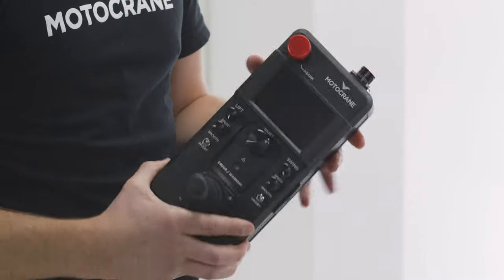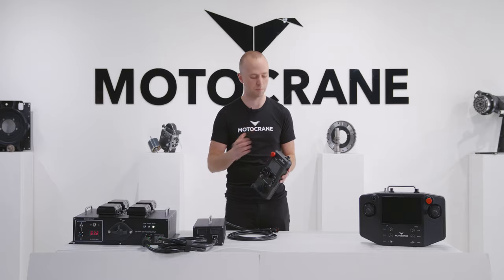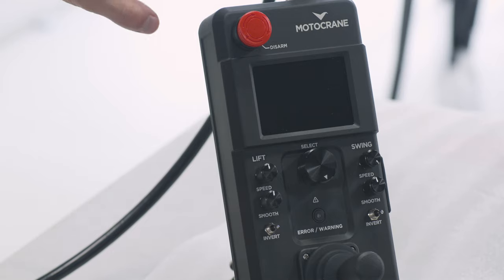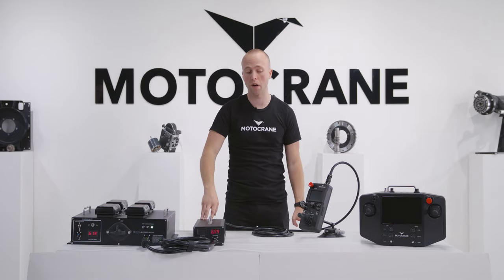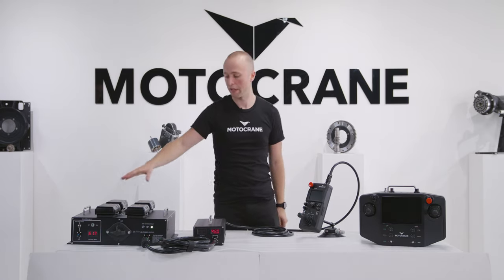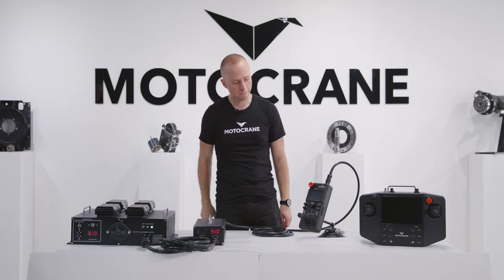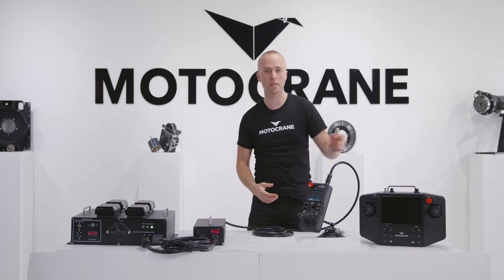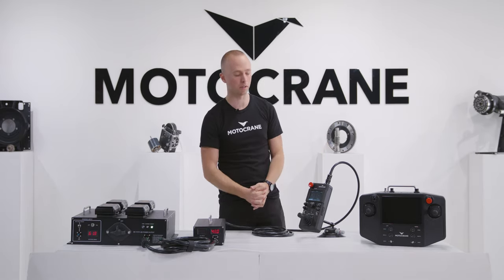Now that we've gone through the physical characteristics of the compact controller, let's plug it in, power it on, and get into the menus. Now that I have the compact controller connected to the PSU I'm able to get it powered on. For the demo here I'm running everything off of our UPC, and once the compact controller gets booted up it's going to bring us to the operate screen, which if you've ever used the extended controller is going to be a pretty familiar layout.